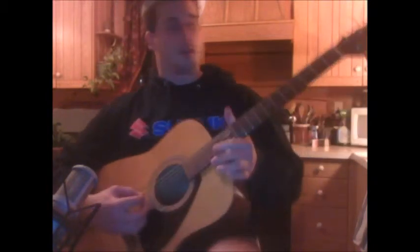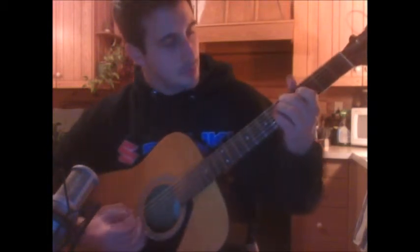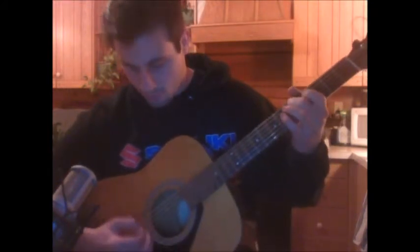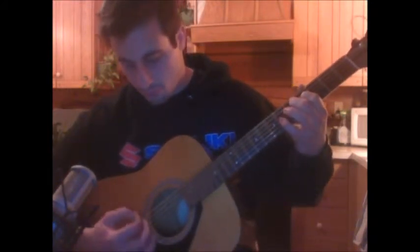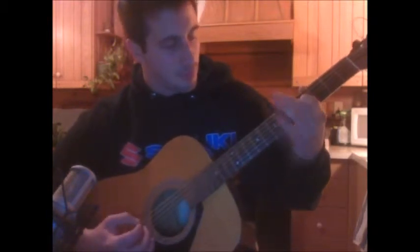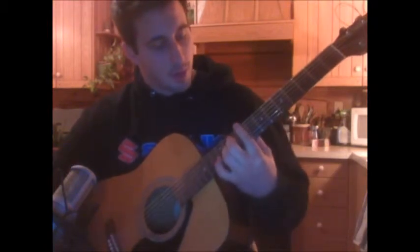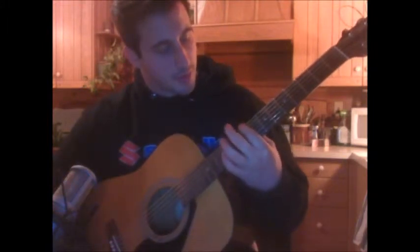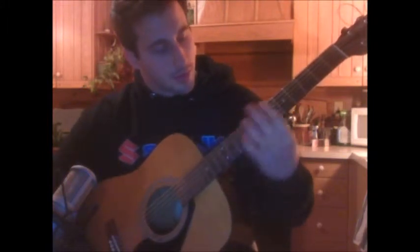So that A and that D string are going to pick together. You're going to do that 4 times. And then you're going to move into this shape you're going to use often in this song. You're going to bar with your pointer finger the E, the A, and the D string on the 9th fret.